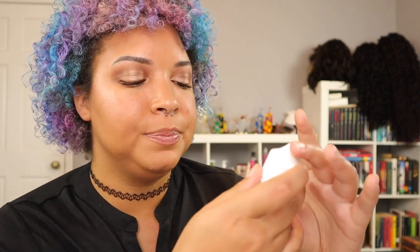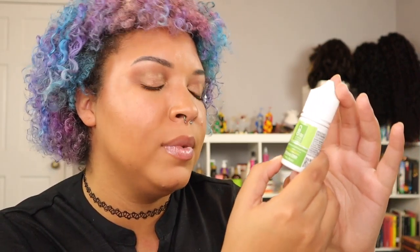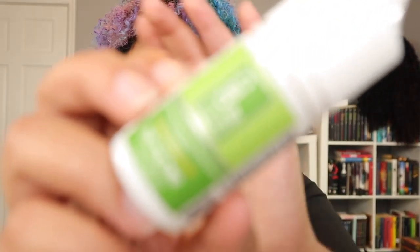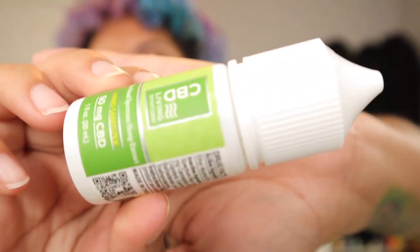Our last item is CBD Living hand sanitizer, 50 milligrams of CBD, broad spectrum, and THC-free. It's a fast, effective, moisturizing formula made with aloe and vitamin E. Obviously we all know how to use hand sanitizer, but the bottle is super cute.